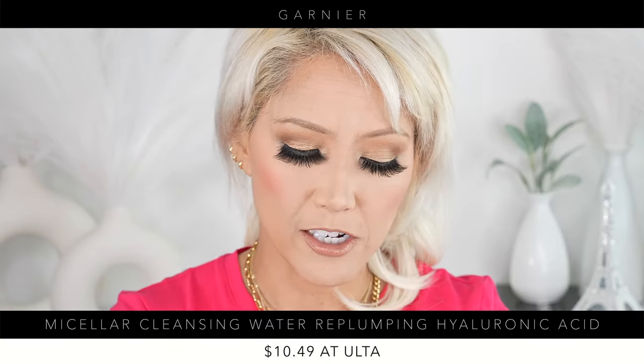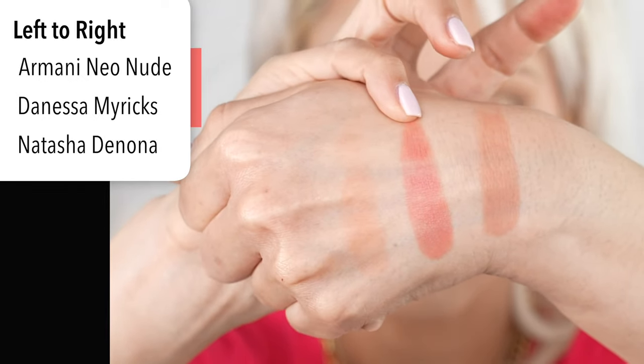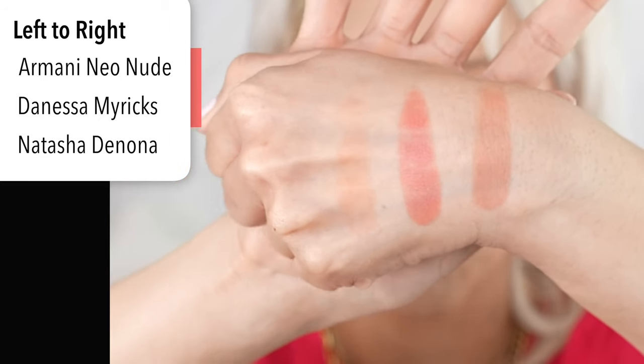Let me take that off using my micellar water. I'm going to swatch the Natasha Denona one — wow, that's really pretty. And then we'll do the Danessa Myricks right there. So the tones are completely different, which is good because I don't have a tone like that. And then that's the Armani. So we have Armani, the Danessa Myricks, and the Natasha Denona — all gorgeous shades.